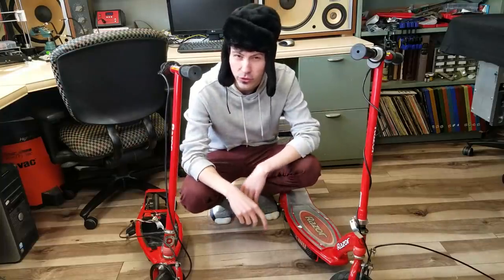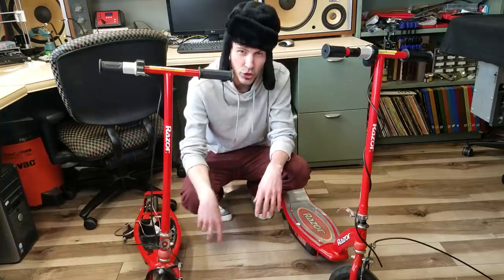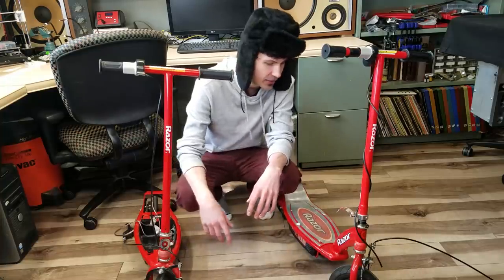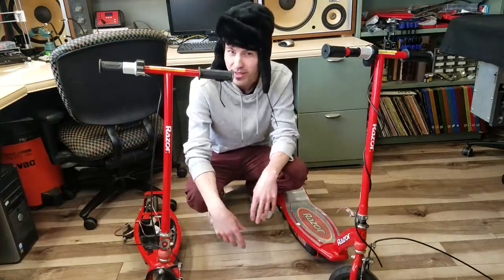I got these two Razor scooters off of Craigslist a few months ago — I think I paid 30 bucks total. Why would I buy two dirt cheap dead battery electric scooters? I've always wanted a go-kart, and I thought, I'm a grown man, I should have a go-kart by now. Why don't I try and build one as cheaply as possible?